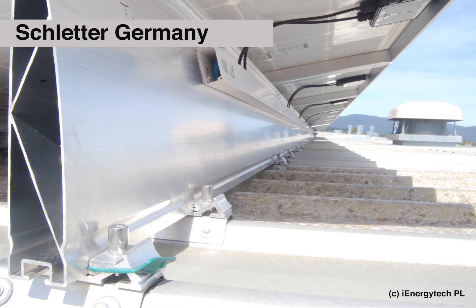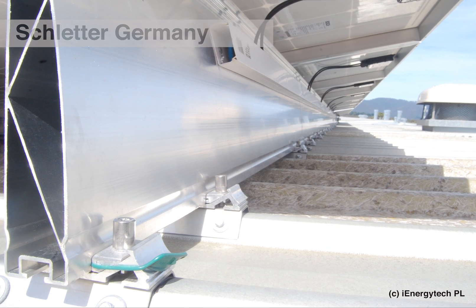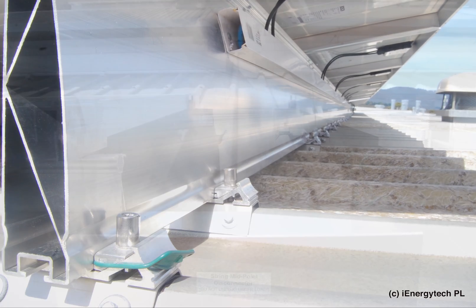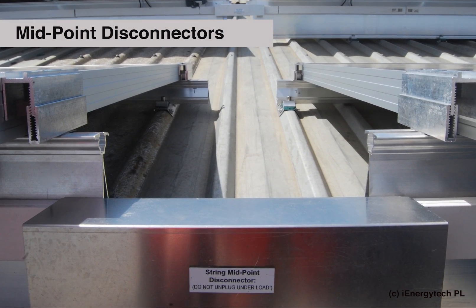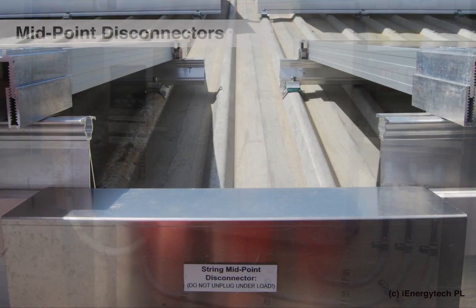The German-made racking system is installed to strict guidelines and provides additional elevation for yield and self-cleaning. Midpoint disc connectors allow for easy testing and fault finding.